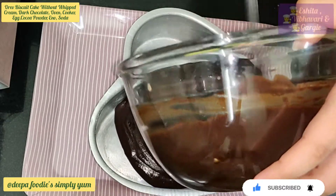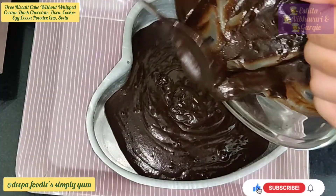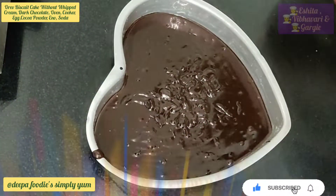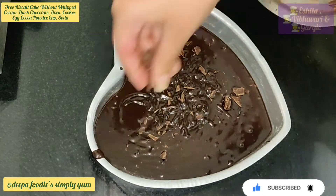We will bake the oven for 20-15 minutes. It will bake in the microwave for 15 minutes. We will tap the air bubbles. We will make a little chocolate. This will be optional.